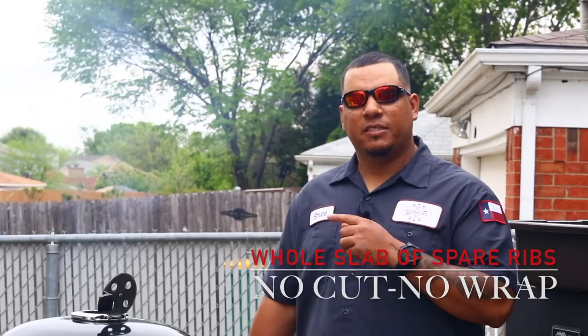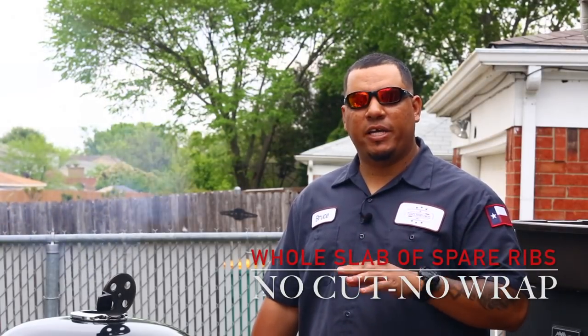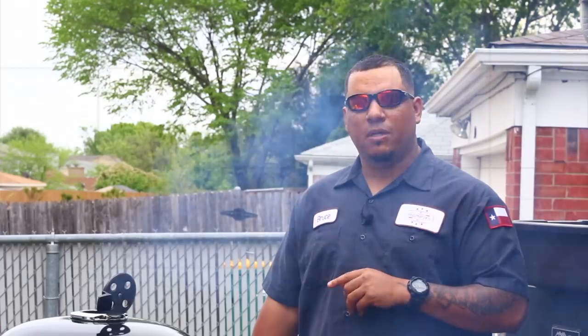Hey, what's up guys, welcome to another episode of Toothpicks. I got some spare ribs I'm gonna put on today on this Weber Summit charcoal grill. These are full spare ribs — I'm not gonna wrap them, barely trim them, and I'm gonna put some good homemade rub on them. We're also gonna put a glaze on by Cosmos. Stay tuned and I'll show you what I do to prep them.